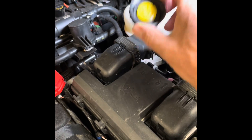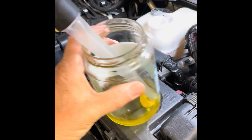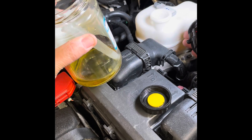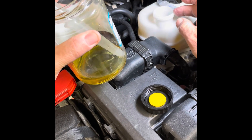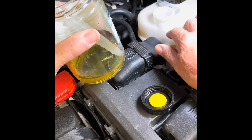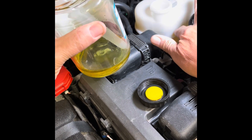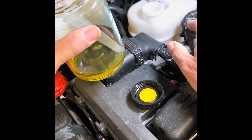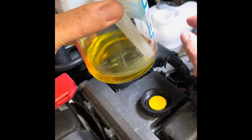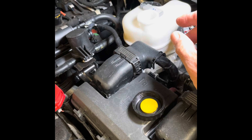Step one: take the cap off of the reservoir. Step two: I just took a $3 turkey baster from Walmart and a jar. You can put the baster down into the reservoir as far as you can — there's a strainer in there, so we can only get down to about between the maximum and minimum level. It sucked as much of the old fluid out as you can see — it's a yellowish color. The new brake fluid will be clear.